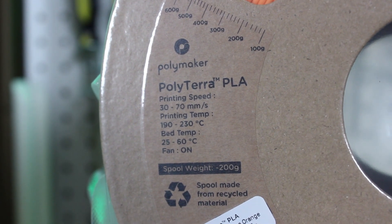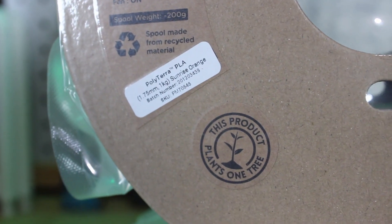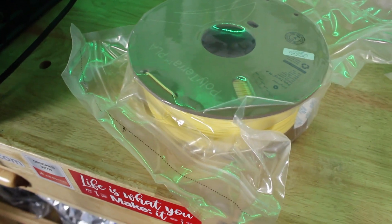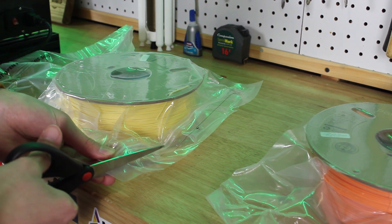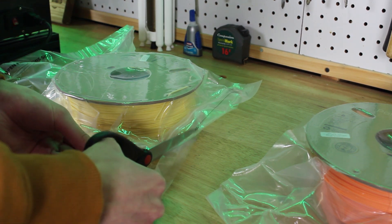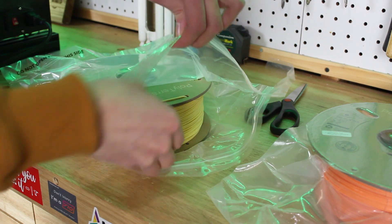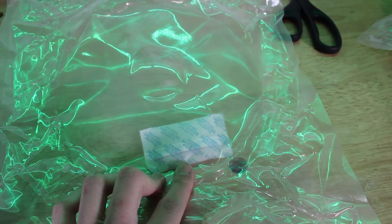Polymaker is stepping it up to a new level with their PolyTerra PLA. Their new line of PLA filament is aimed at creating a more environmentally friendly filament while also being cheaper. This material is a PLA composite with an organic compound added, which allows them to use 20% less PLA plastic for each one kilogram spool. They say the organic compound is made up of naturally occurring elements, so it uses 200 grams less PLA plastic per one kilogram spool.